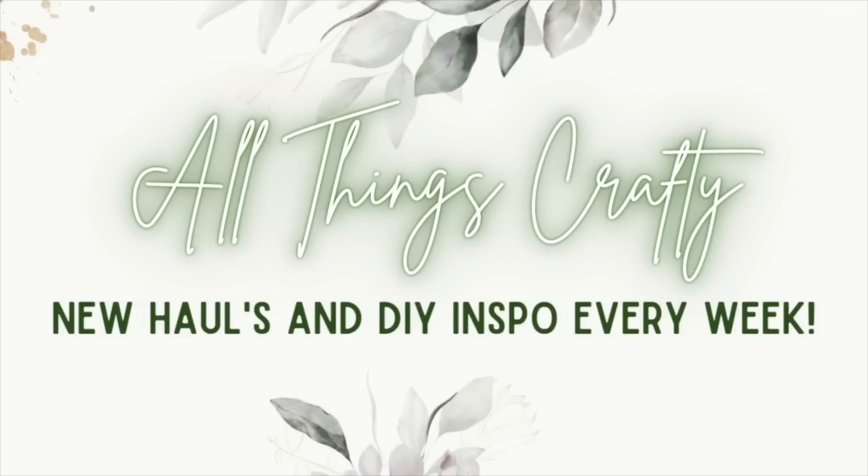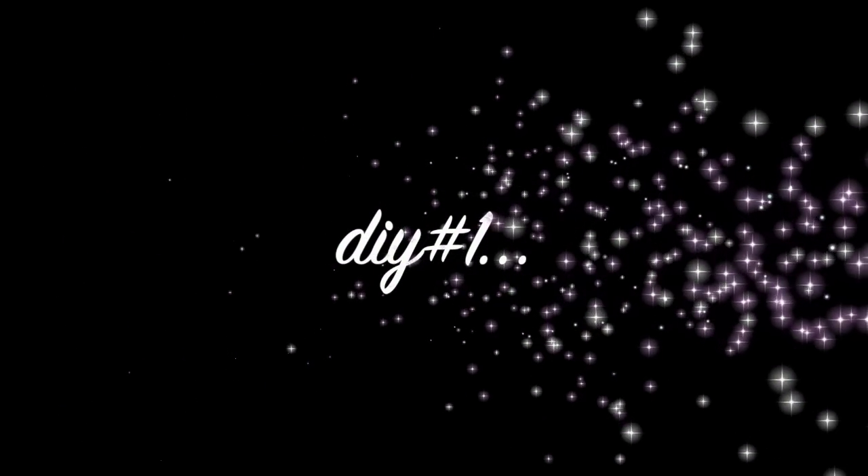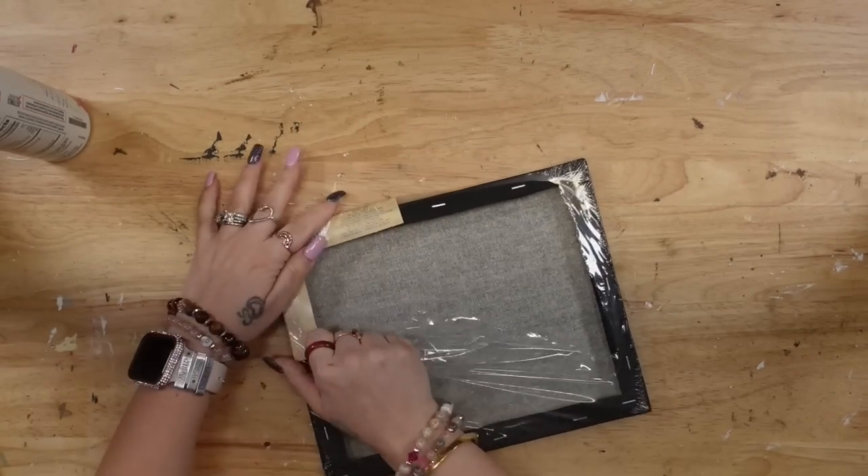I am so excited you're here because I have several truly high-end Dollar Tree Farmhouse DIYs that I know you're gonna love. If that's something you're interested in, then just keep watching. I'm telling y'all, you are gonna freak out when you see these projects if you love high-end farmhouse decor.